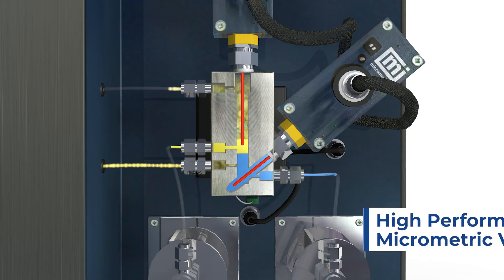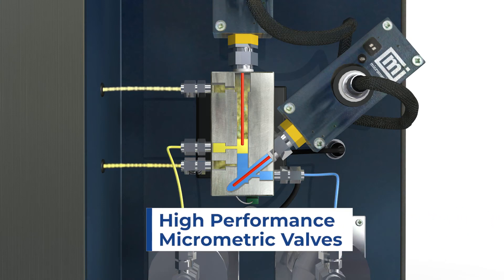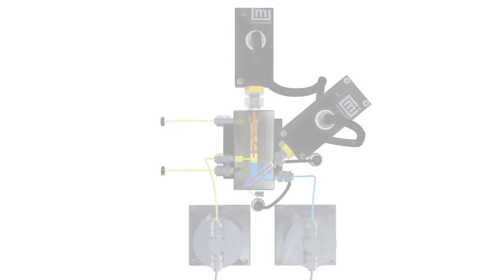The high-performance micrometric valves ensure that every new drop of liquid is collected and precisely monitored. Thanks to this patented design, when the reaction products enter the L2 separator, the Peltier cell condenses the liquids. The aqueous phase drops to the bottom, creating a hydrostatic seal at the outlet. As the level rises, hydrocarbons create another seal at the second outlet.